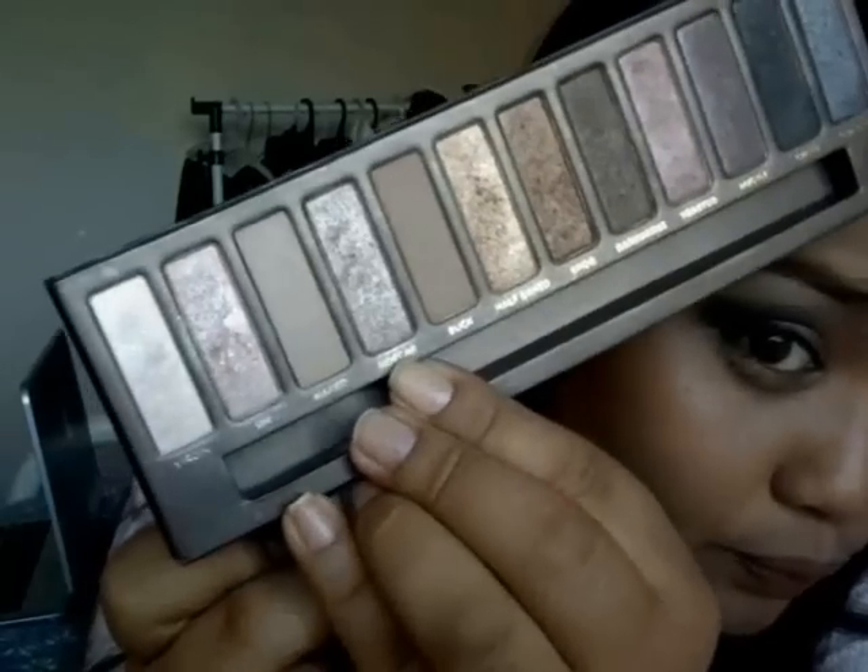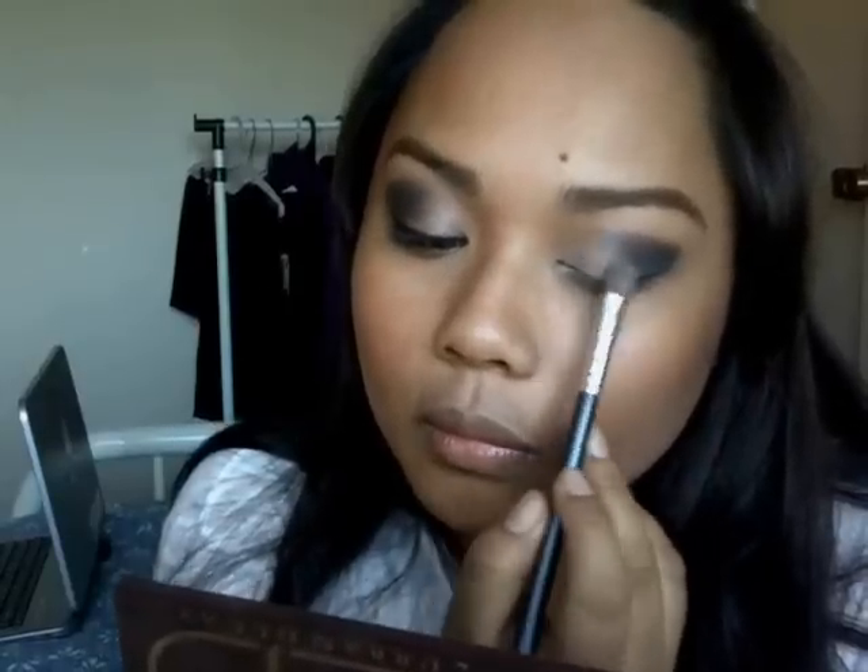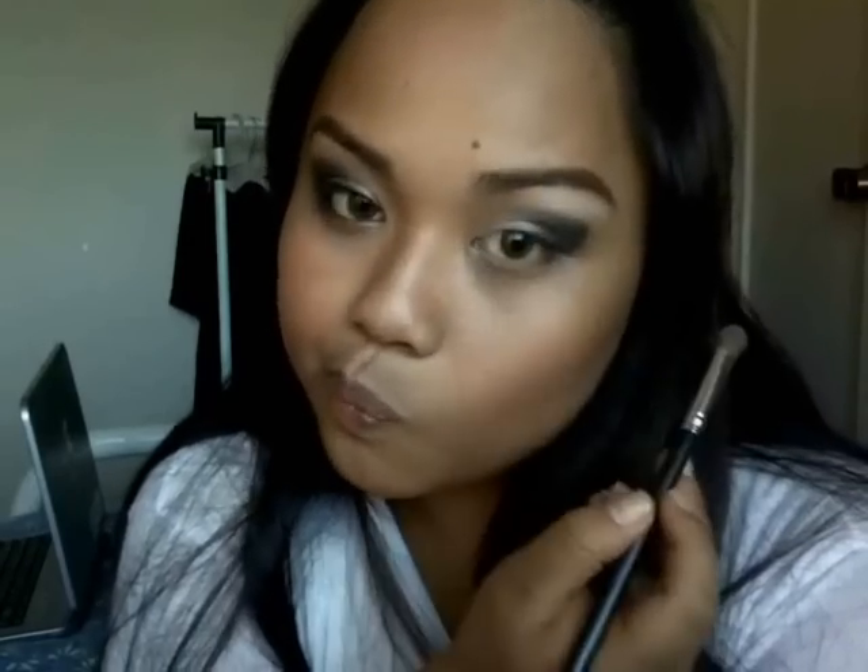From my naked palette I'm going to get 'sidecar' and put it on my center lids. Then taking this light color, I'm going to put it at my highlight and just blend everything evenly.